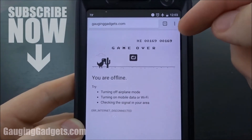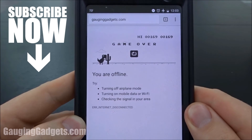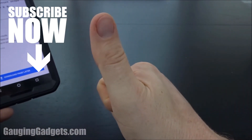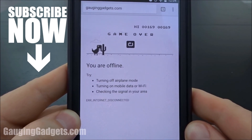So that's how you access the hidden game inside the Google Chrome app. If you have any questions about this, please leave a comment below and I will get back to you as soon as I can. If this video helped you find this game and you enjoyed it, give it a thumbs up. And please consider subscribing to my channel, Gauging Gadgets, for more gadget reviews and tech tutorials. Thank you so much for watching.